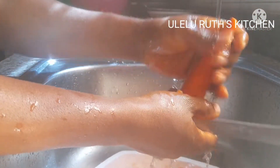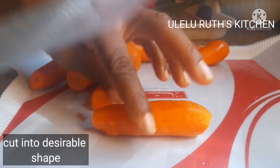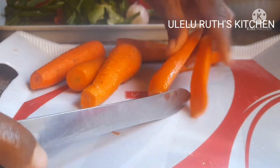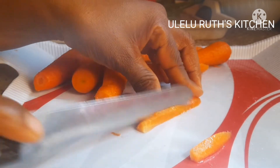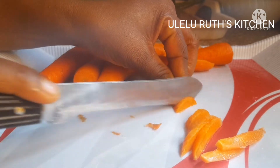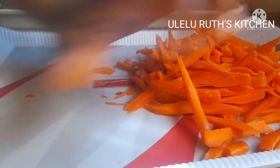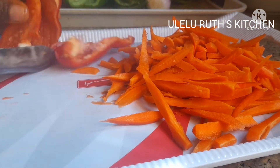After washing all the veggies, next is to cut them. I start with the carrots. This is the shape I love for my yummy chicken recipe. Cut to your desirable shape — it's optional. Cut according to the shape you would like for your yummy chicken sauce.